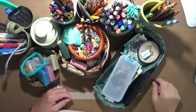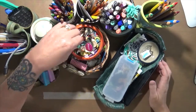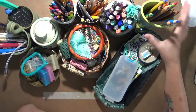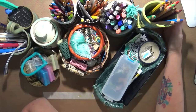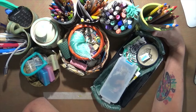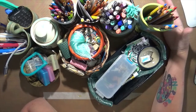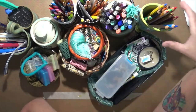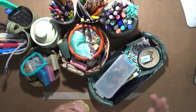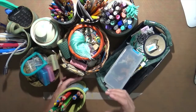Hey everybody, Cindy here with my RT Endeavors. You're probably thinking, what is that mess? This is a video I've been wanting to do for a while. I got this crazy idea when I was up in Asheville, North Carolina — it's a very artsy community with a ton of pottery. I had a blast and I want to show you what I did. Some of it I found, some I purchased from individual artists, and some I found in a thrift shop.